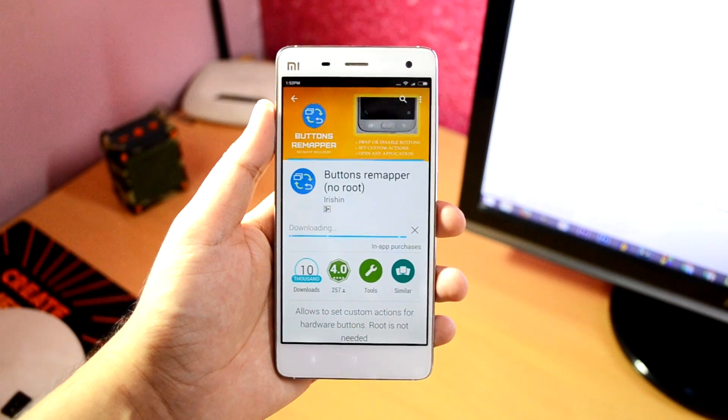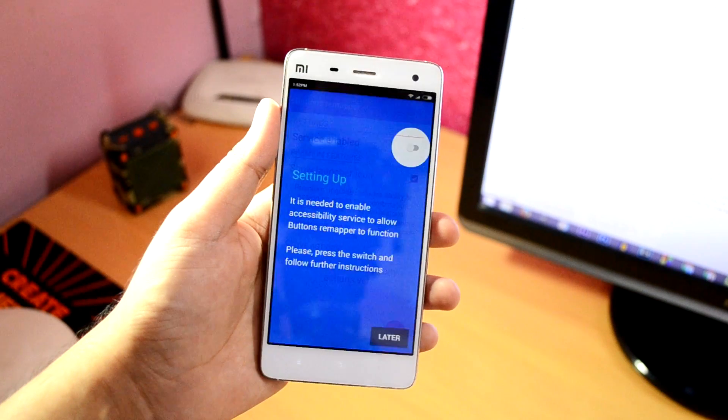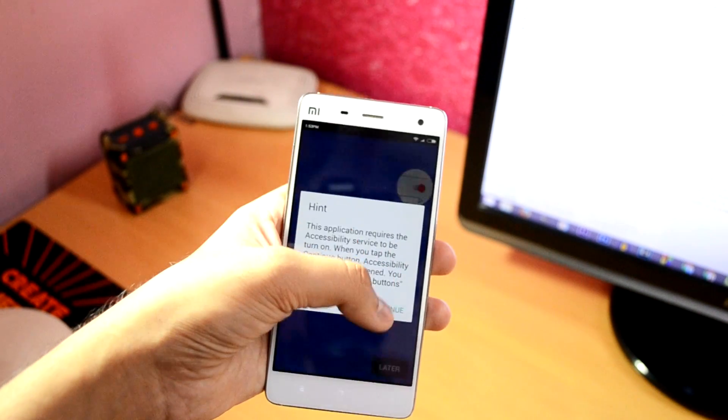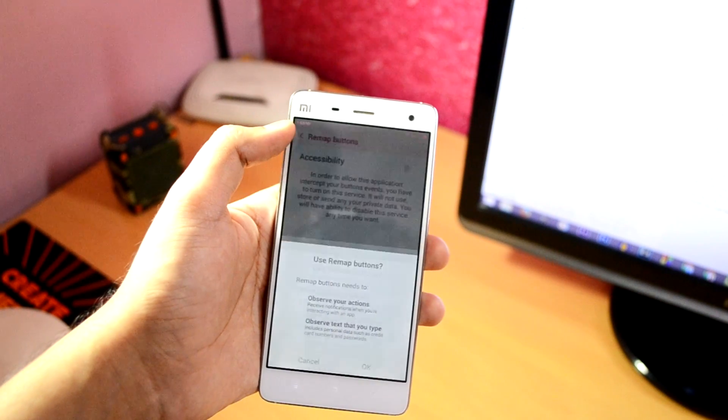It's a very light app so it won't take long to download. Next, open it. Now, to get this app to work you have to enable the accessibility service. Tap on this button and hit Continue, then enable the Remap Button settings, and go back to the app.